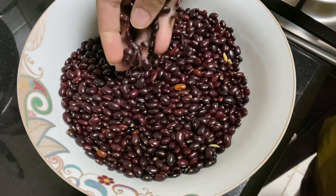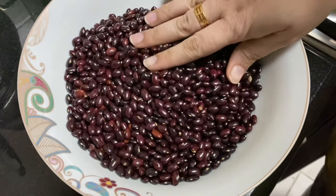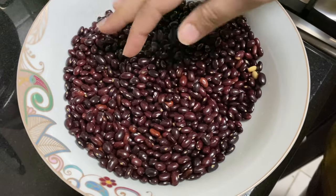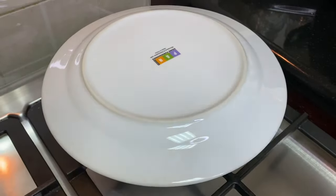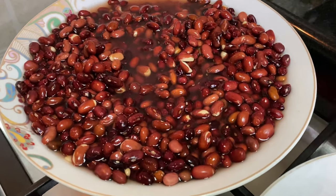In the market we get a lot of Rajma. I am using Kashmiri Rajma today. Here I have taken 1.5 cups of Rajma in a bowl. I will clean it well with water, 2-3 times, and then let the water drain off. After soaking, the Rajma will look like this.